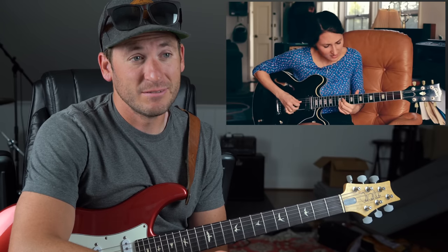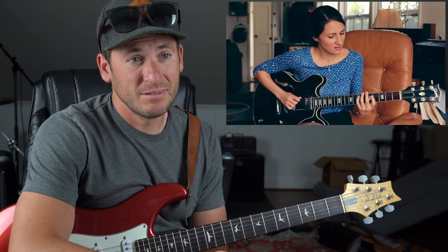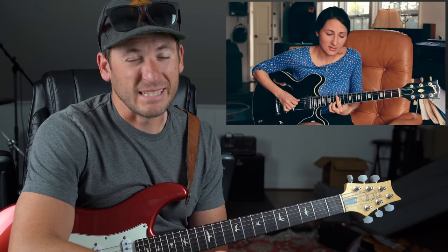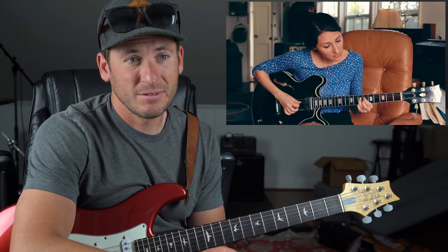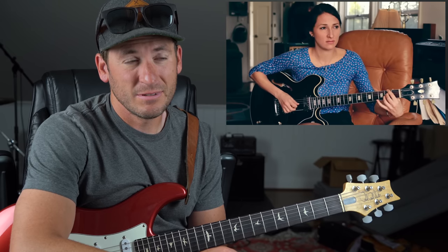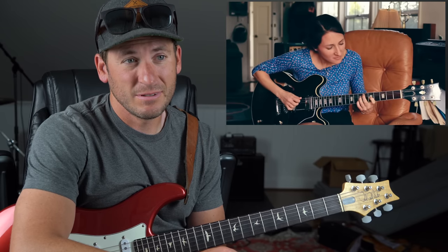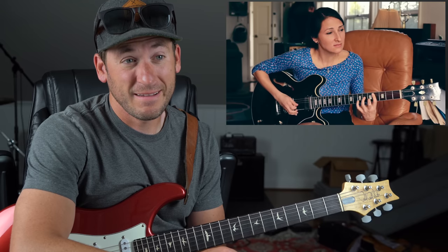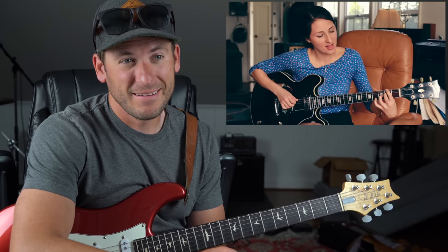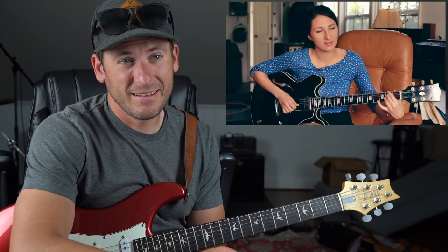She loves it though. I don't know what those chords are. I really don't know what those are.